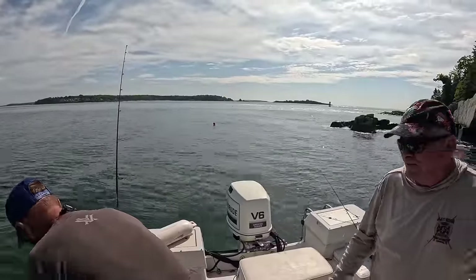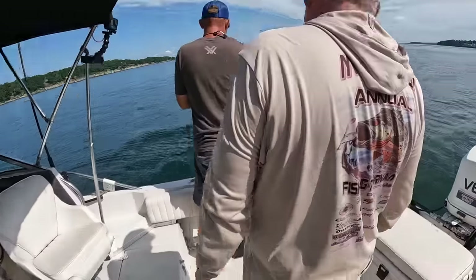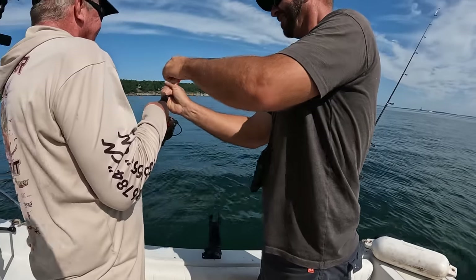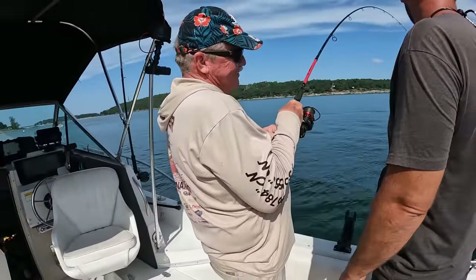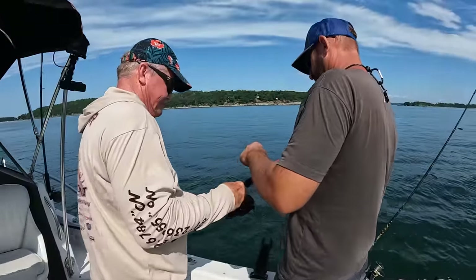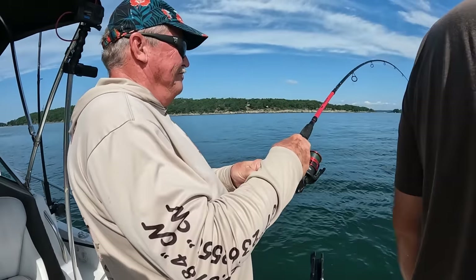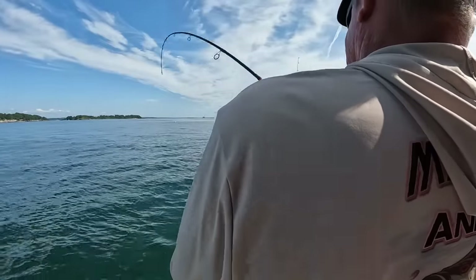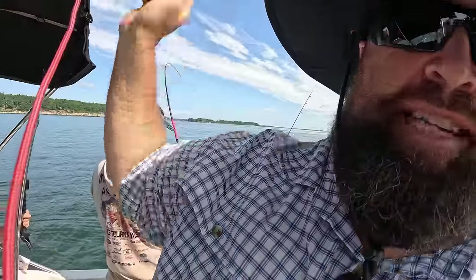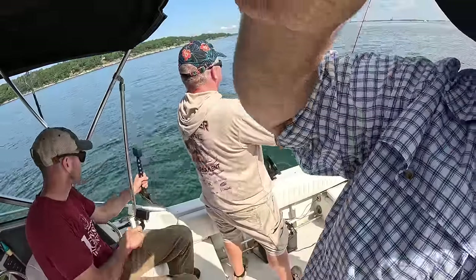Here we go. That's a good one. He's running. We're going alphabetical order — Corey. It didn't take much convincing. Let me check your drag. He wants to go to Albuquerque, I think. Don't pump it — just reel. All right guys, John is hooked up. He's on a pretty good one too. I think it's going to be a big one. This is his first striper ever.